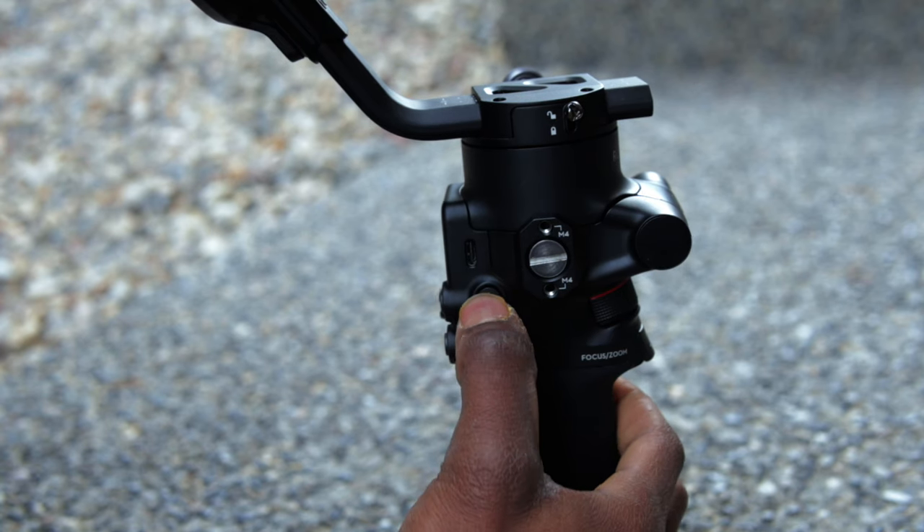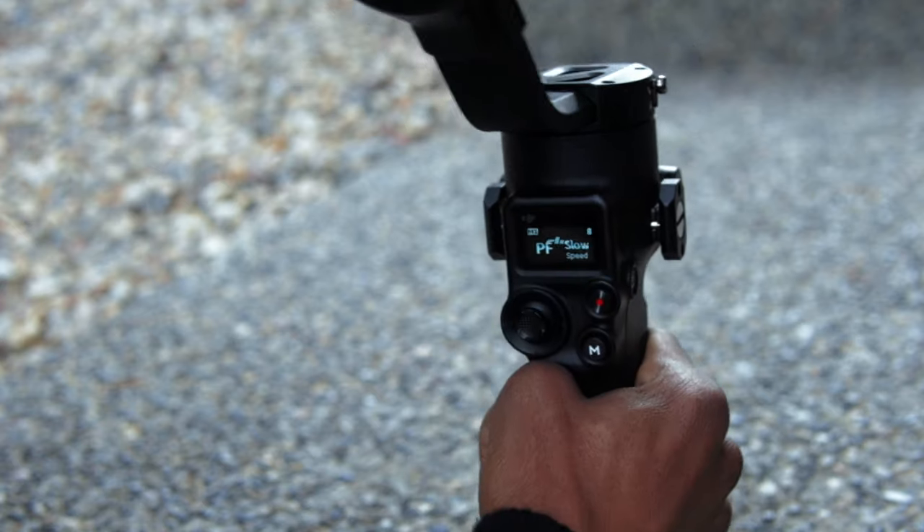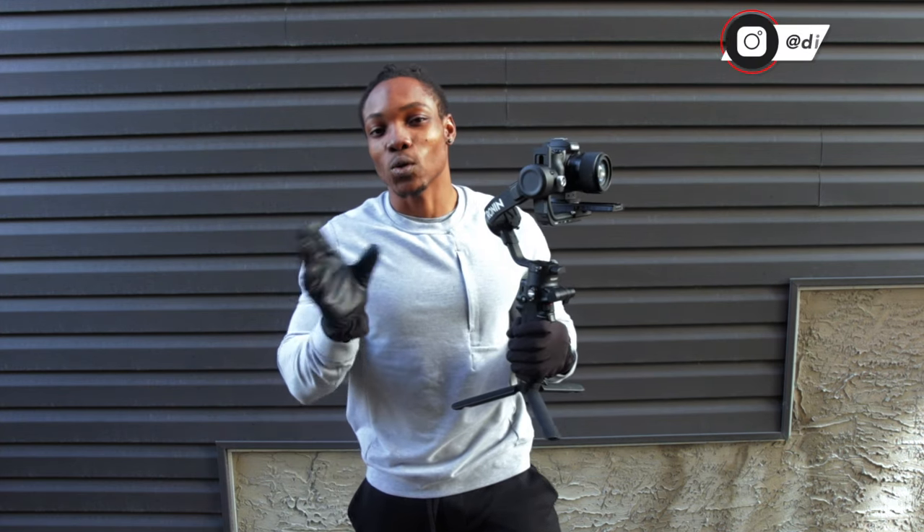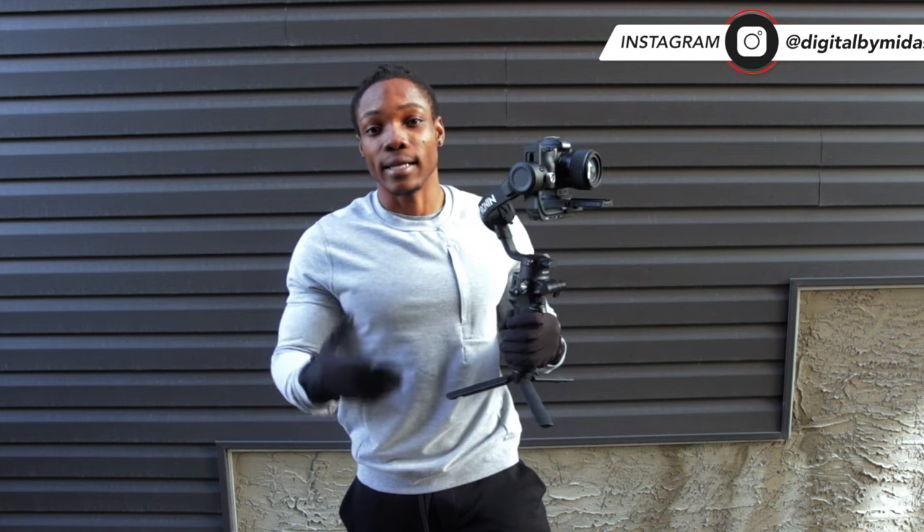To power on the gimbal, all you have to do is press the power button for about three seconds. Once you power on the gimbal, it's going to recenter itself showing that it's ready for operation.